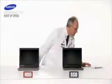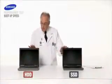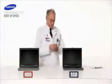Most of us deal every day with slow notebook boot ups. Let's see if Samsung SSD can save us time and boot up faster than the HDD.